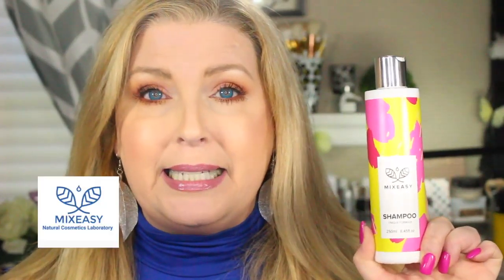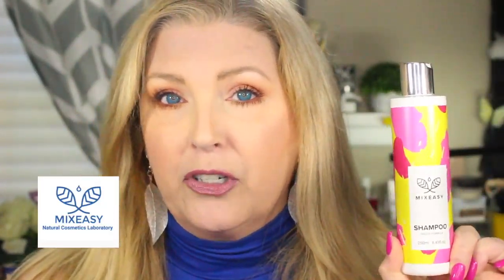Hi guys, welcome to today's video! Have you ever wondered what it would be like to go ahead and mix the ingredients that went into facial cleanser, your facial creams, your shampoo, your conditioner, and come up with the right product that's just for you? Well, I might have an answer for you — it's a company called MixEasy, and they allow you to mix your own products.